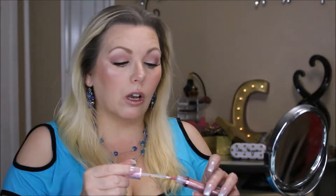This one's kind of sheer — it might be good over a lip stain, like a color to give it some shine and sparkle. But it's a very pretty pink color.